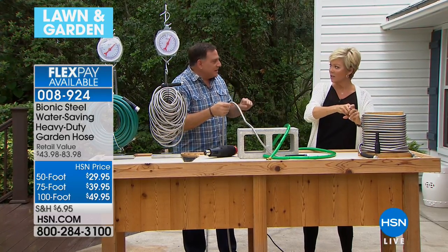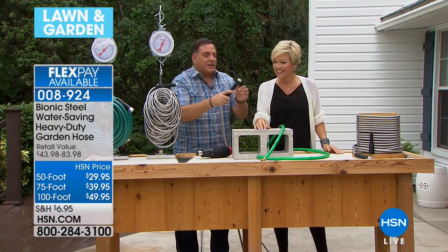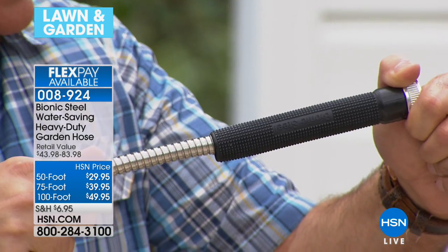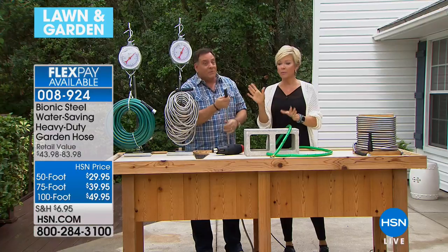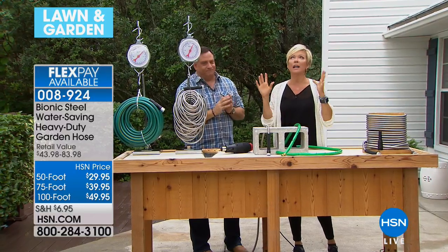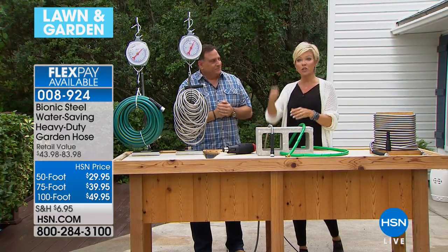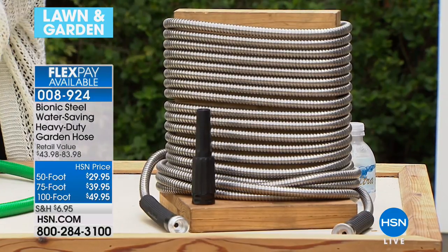The ends are rated at 100 pounds of pulling strength, and it has a crush pressure of 200 pounds. The ends have all been reinforced with a no-slip rubber grip handle. These are improvements made over the years based on customer feedback. If you have a boat, you're going to love this — it takes up no space and you get so much more pressure when washing down your boat at the end of the day, especially with salt water.